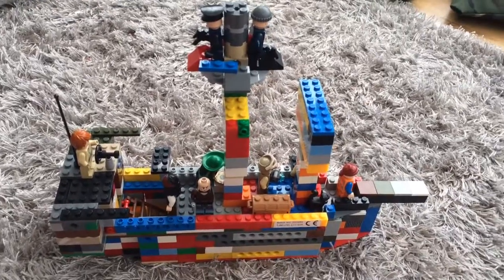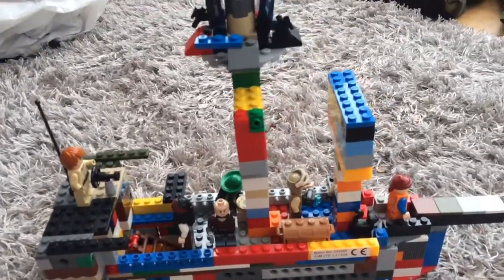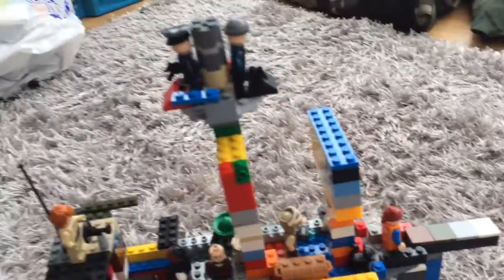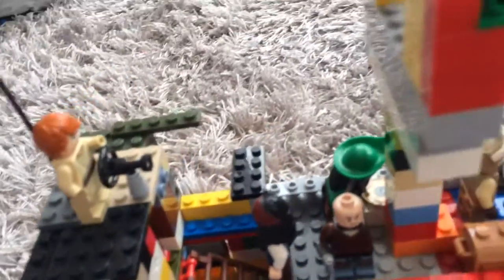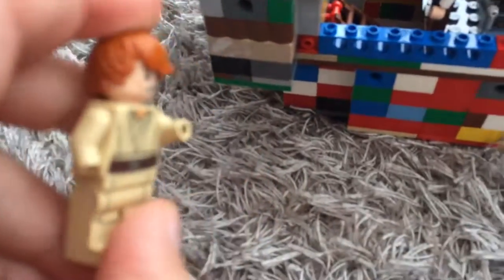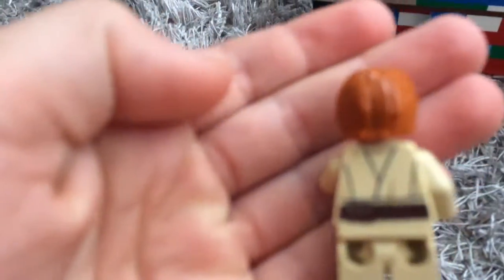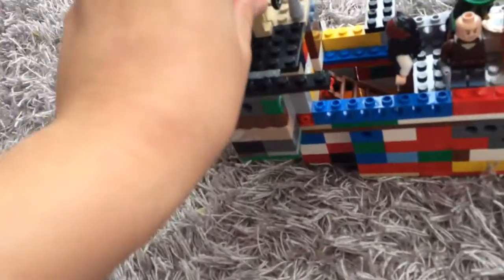Hello, this is WilliamsLego here. Starting this channel off, I have my own custom pirate ship made with my dad's help, and today I'm just gonna show you it. We have a guy who is steering the ship — he has no hands, no need to point that out. Just a standard clone trooper head; he just drives the ship.